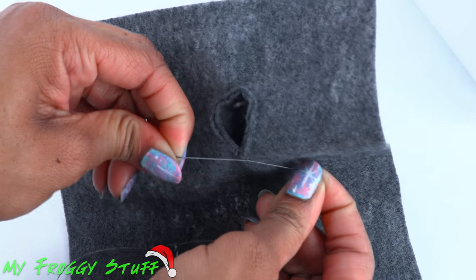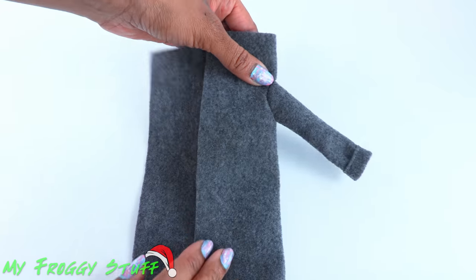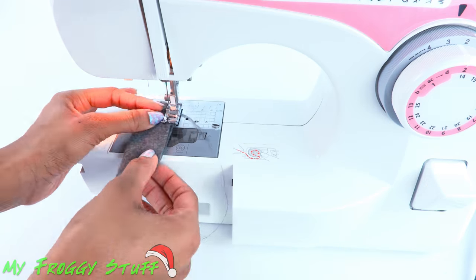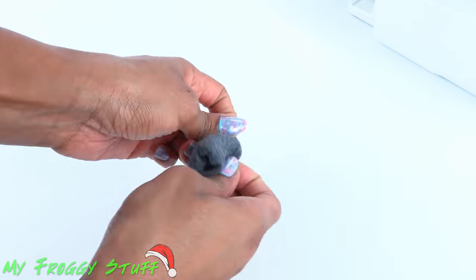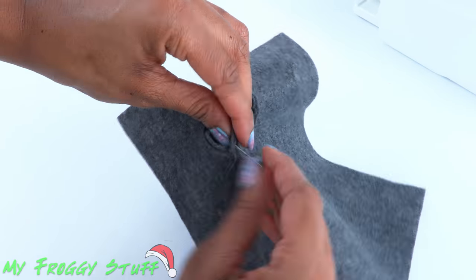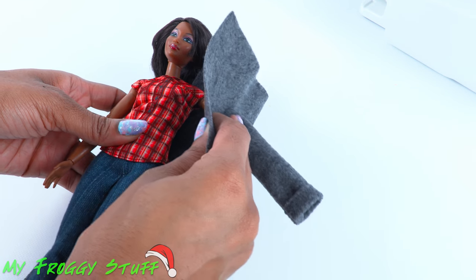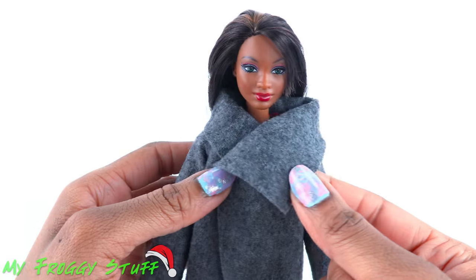Tie and knot the thread and trim off the excess to attach the sleeve, then repeat to make the other sleeve. Try it on the doll and fold over the top edge to make a collar.